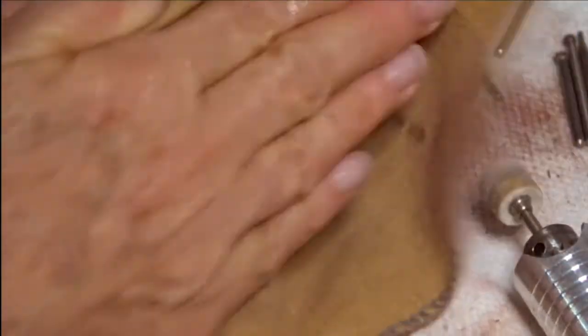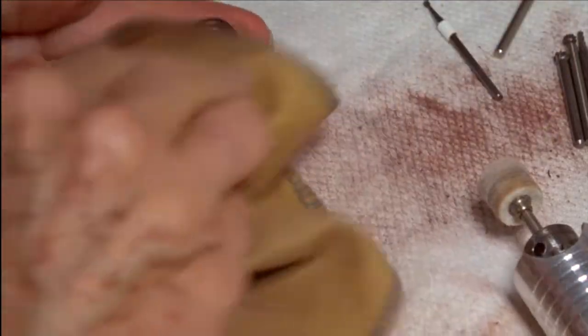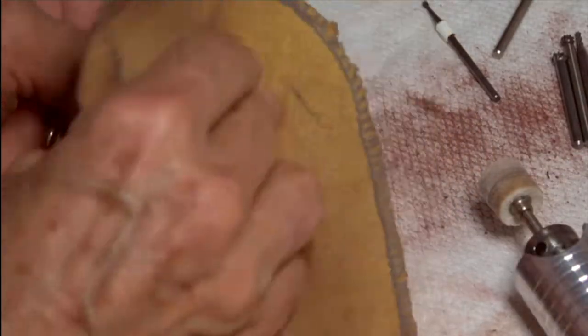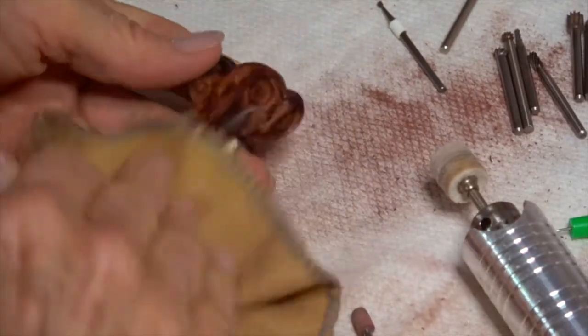The friction creates heat, which allows the wax to get into the very hard grain. Now we're starting to see what our little guy is going to look like — and he's a beauty. Look at that.